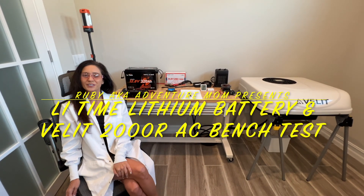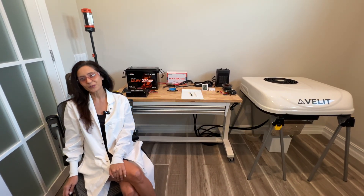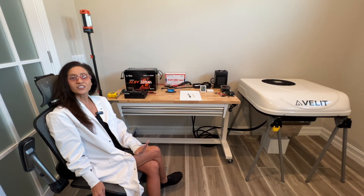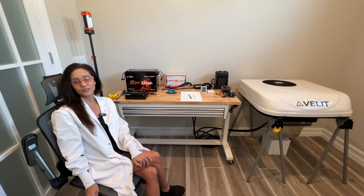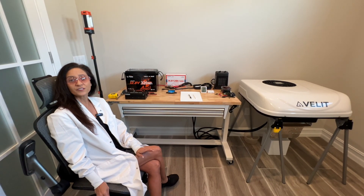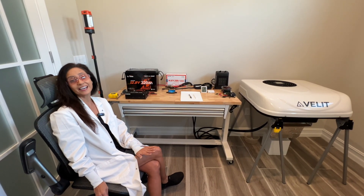Hello and welcome to my channel, the place where I take you on RV tours, campground tours, to hiking destinations and so much more. Today's video is the first video in a series of lab bench testing videos that I'm going to be doing, in which I show and test different RV and camping related items.